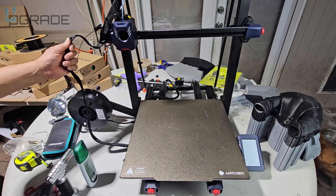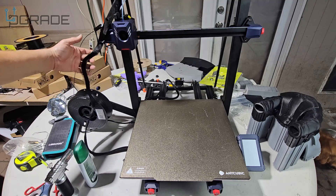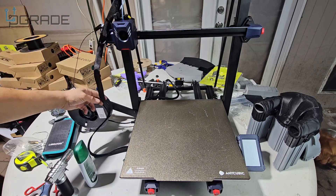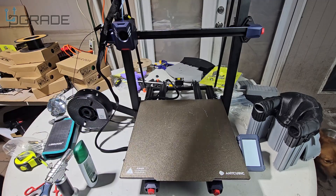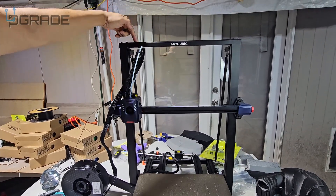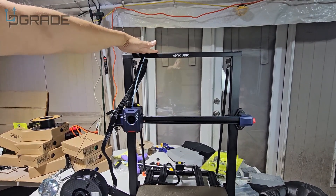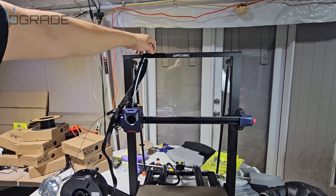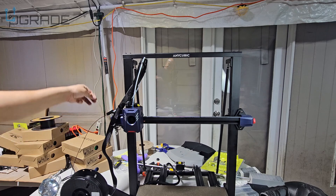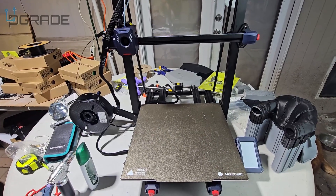Another thing I don't like is the cable management — it's horrible. Unfortunately you have to run the cable here because the machine goes all the way up. We're gonna have to move it, maybe to the top to support it better. There's nothing on top, so we might end up putting something similar to what I have on my Neptune, or maybe put the spool up there and reroute the cable to come out the other way.